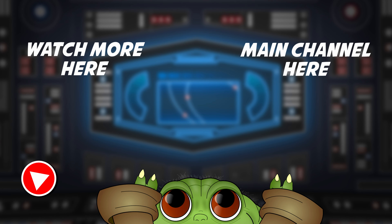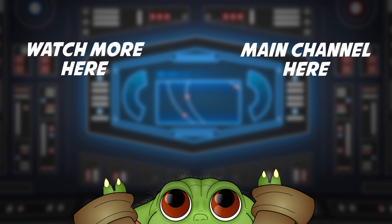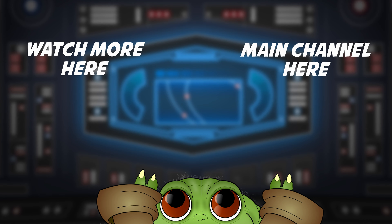Thanks for checking out today's video. Be sure to check out more Star Wars animations by clicking right here, or you can go check out some more over at the main channel at LarryTheStormTrooper. And as always, don't forget to like and subscribe.